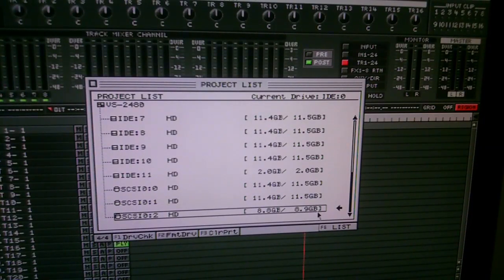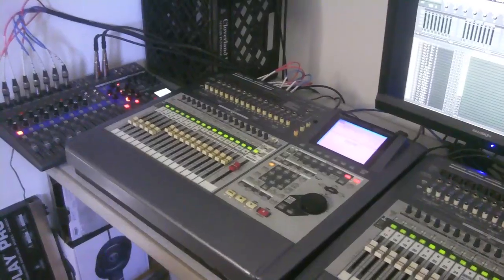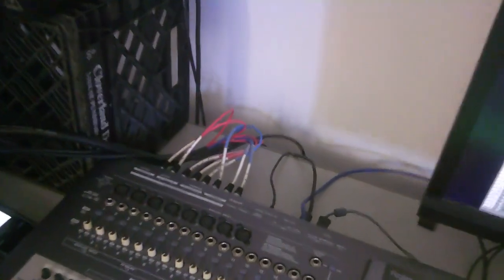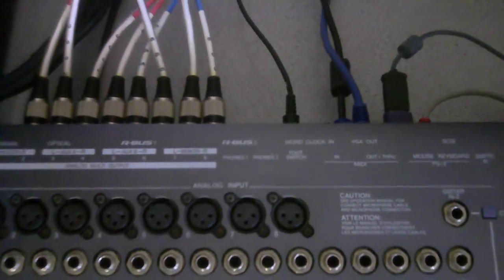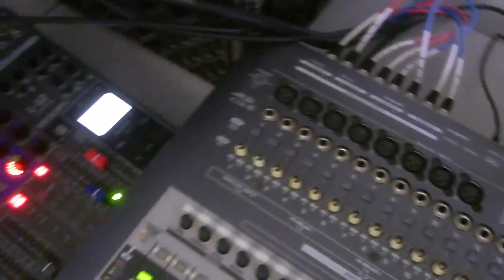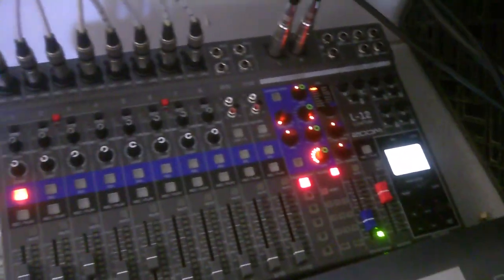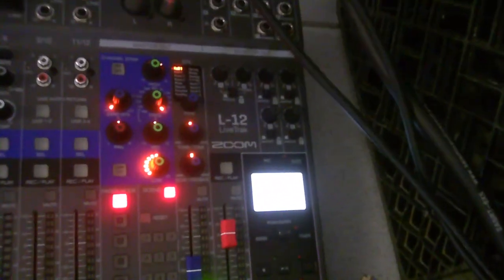I also simply use the next device you're about to see, which is a Zoom multitrack. What you're seeing here is my Zoom live track — they have an 8, 12, and 20 version. I just do 8 direct outs from the VS into the Zoom and it gives you those individual tracks. You can record individual tracks or a stereo track. Then it puts it on an SD card and that's how you can easily get it into a computer. It costs about $500 and sonically it sounds great — they put different converters in it.